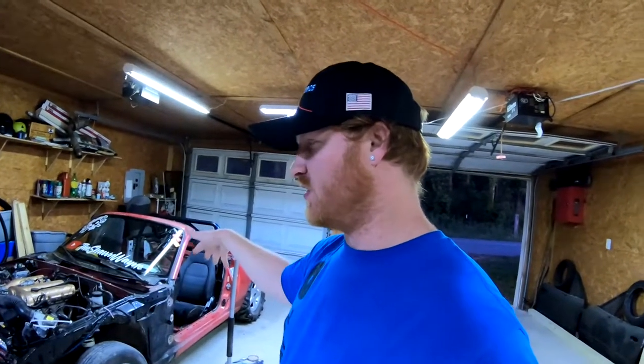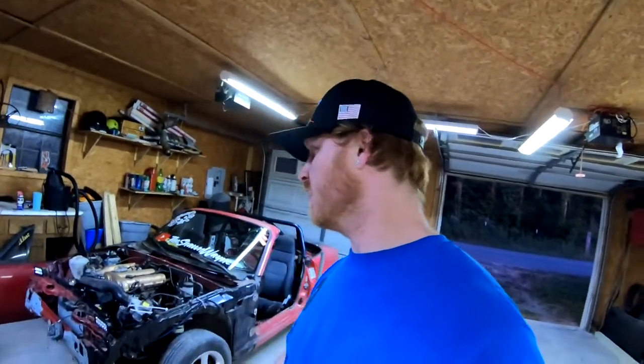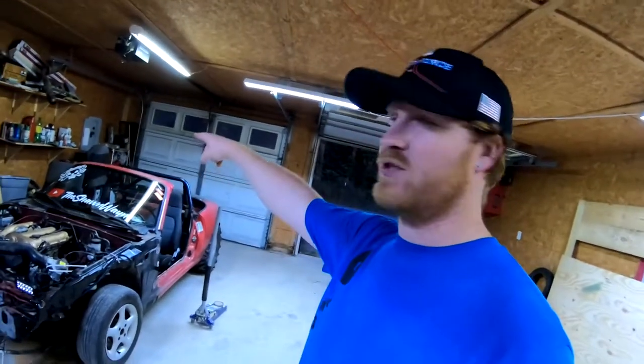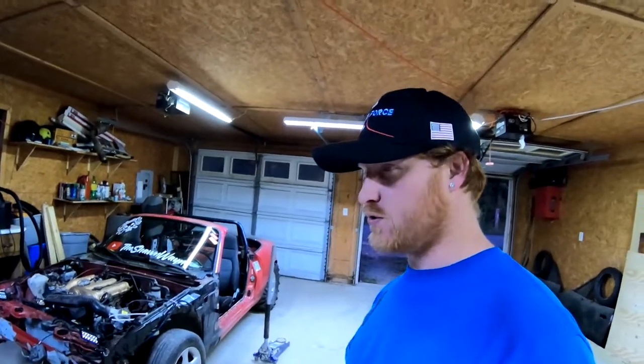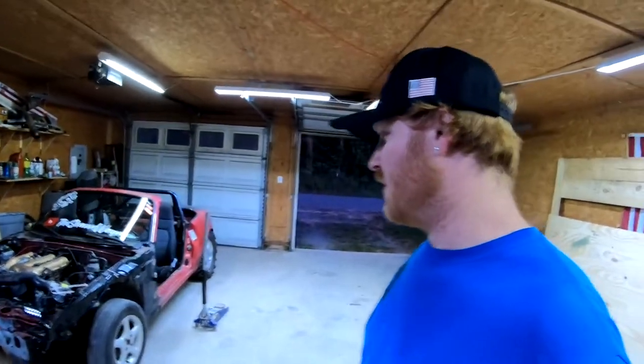This is just gonna be a sending car - I'm just gonna send it. It's got the Gambler sticker on the windshield, my sticker, and some stickers I bought for my camera and stuff. Everything is almost done and we will be at the Gambler Friday, hopefully.